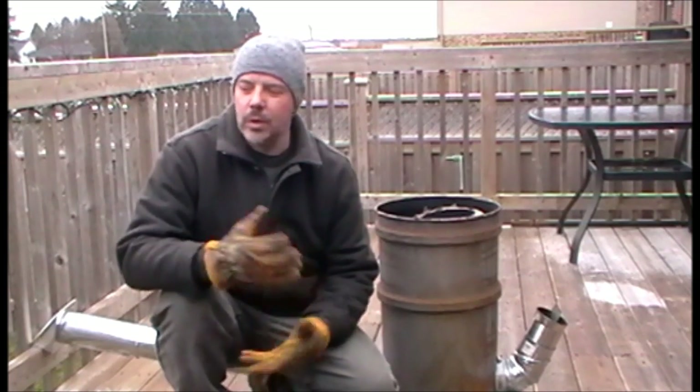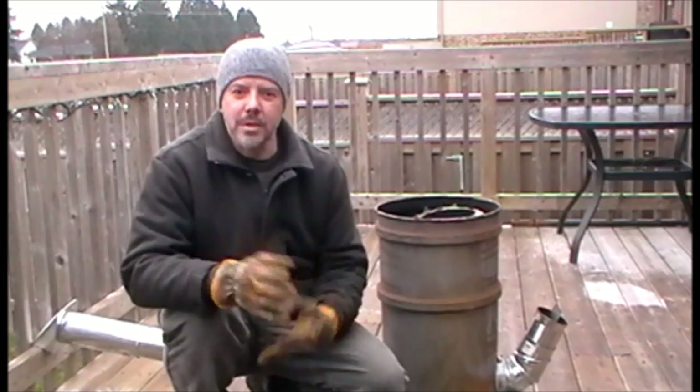Hi guys, welcome to another Wilderness Twins. I'm Gordon. What I'm doing today is I'm trying to do some of my projects that I've been putting off because I've been out hunting. I didn't get anything this year — well, no deer. Got a rabbit and whatnot, but no deer.